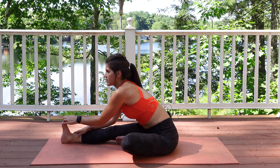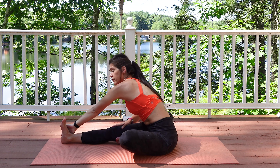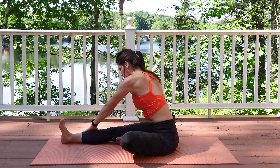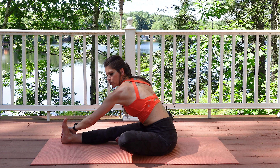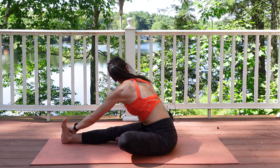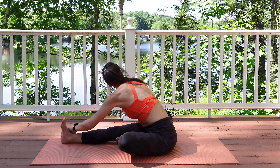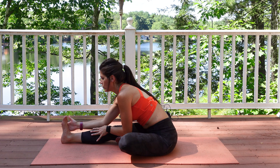One more time — we gave this side a really good stretch. Go ahead and grab the outside of the foot or leg, or wherever you are. Place that right hand next to your right hip, twist and come down. Try to see if you can look behind you here, sinking in with every breath.